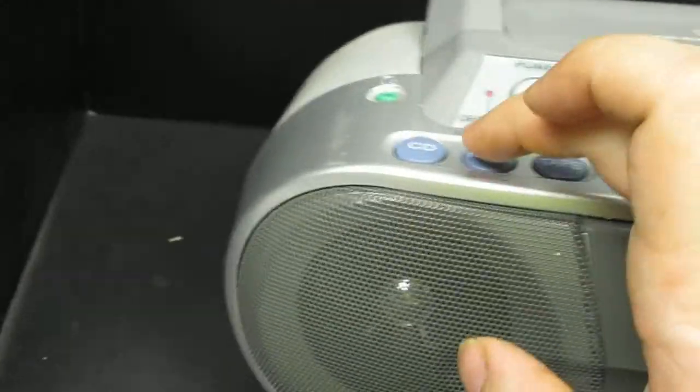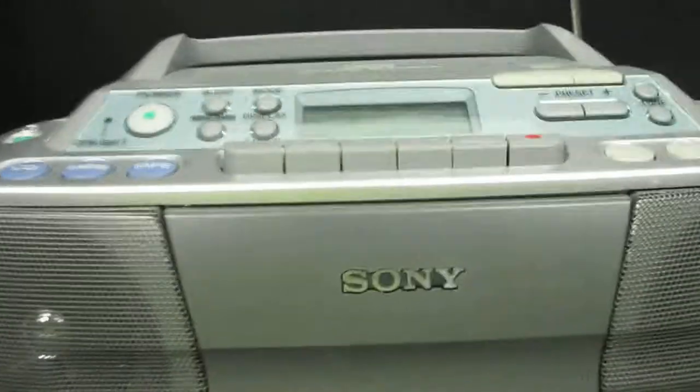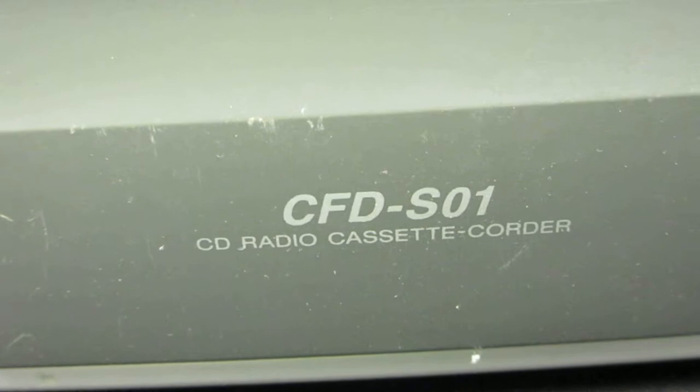So that's it — we'll turn it off. That's our demonstration of the Sony, and the model number is CFDS01. No, I'm sorry, I forgot the zero — it's CFDS01. You got a couple bloopers from me.